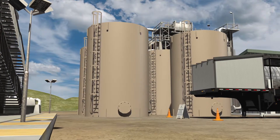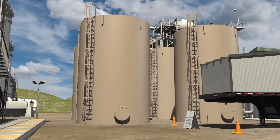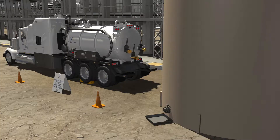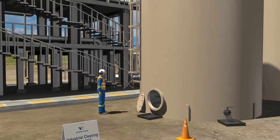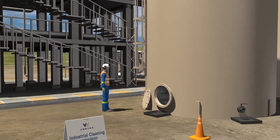If the Vertex team is tasked with cleaning the inside of a tank, the tank must first be drained. The industrial cleaning team will attach the vacuum truck hose to the Manway drain and open the drain valve. From there, a safety watch and confined space professional will be required to be on-site throughout the duration of the cleaning activity.